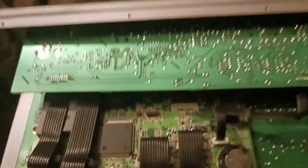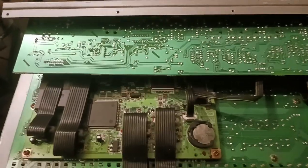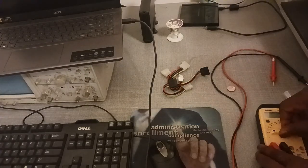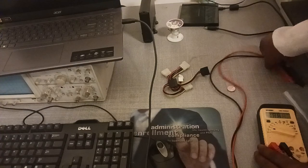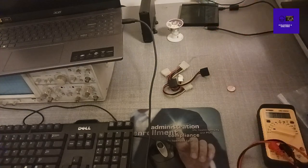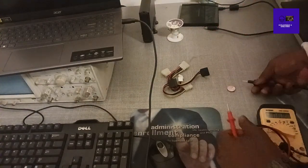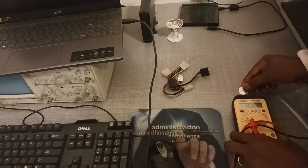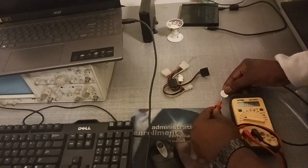All right, so there it is. Now this battery came out of the 303, so here we go — let's test the battery.